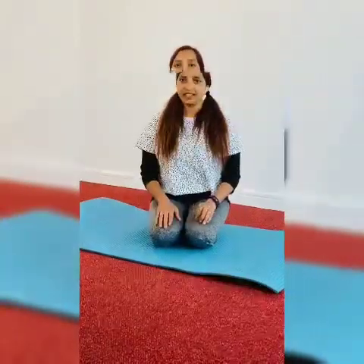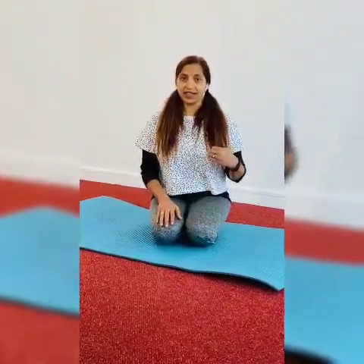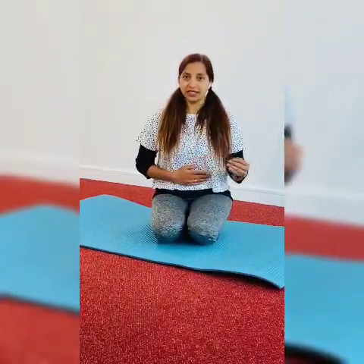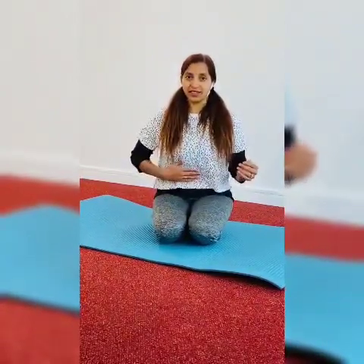The second technique is: take a deep breath, then exhale step by step. I will show you how to do that. You can feel, when you exhale, the tummy should go inside. See this — it should go like this. So I will show you how to do that.